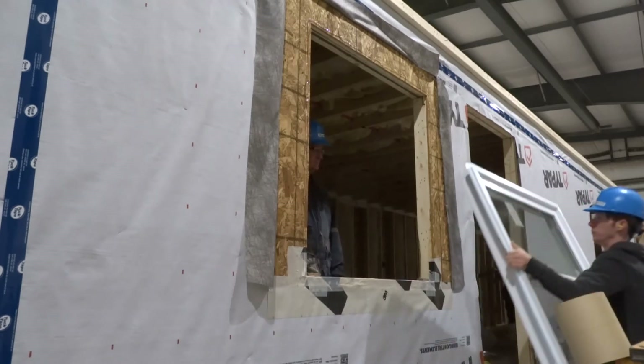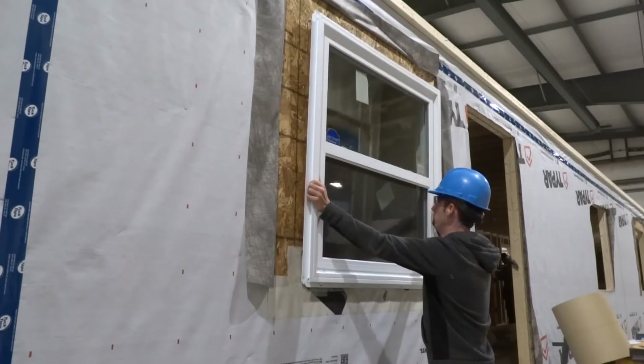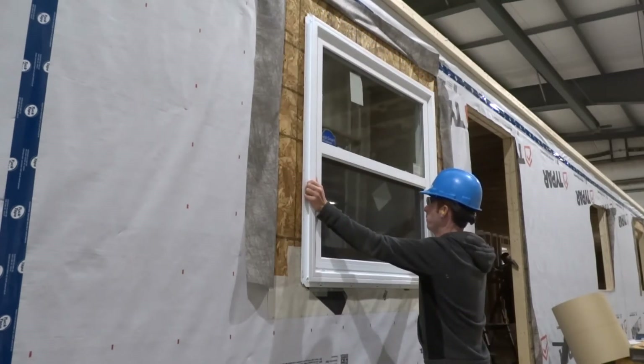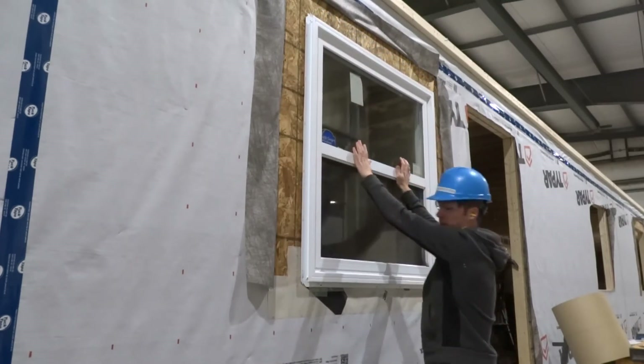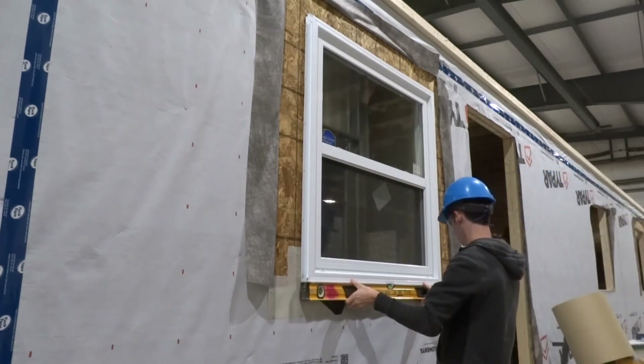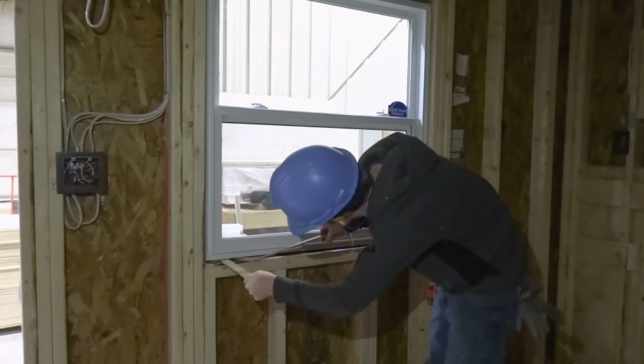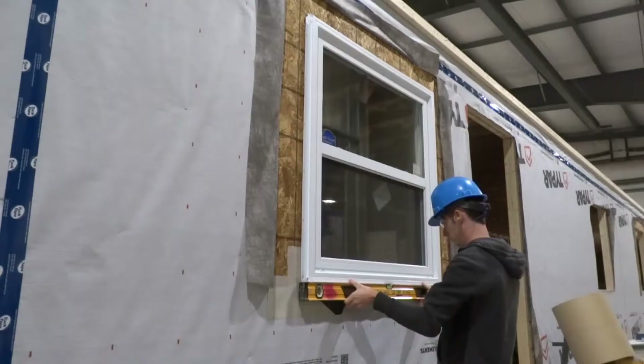Lift the window into the opening. Have someone inside to hold the window and center it inside the opening. Have the person inside adjust the position of the window using a pry bar and cedar shim until the window is level.